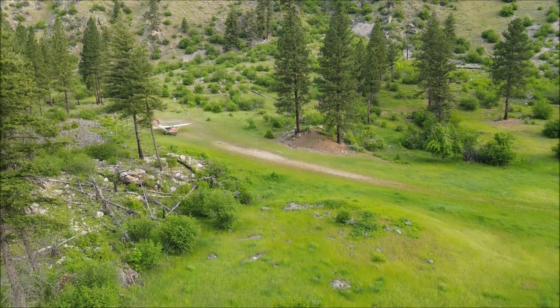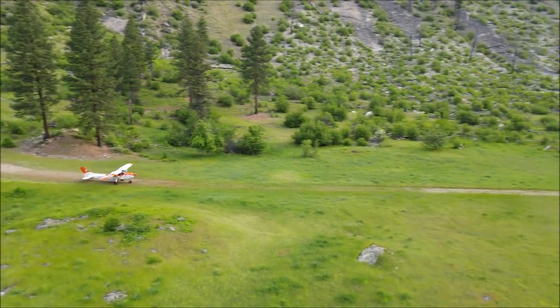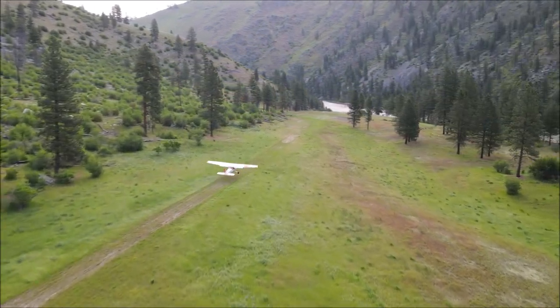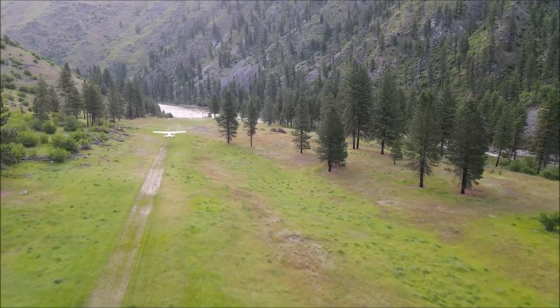Tricycle Cessnas are great airplanes. They perform very well in the backcountry, even in stock form. You fly them light, you fly them well, and you can have a lot of fun. It has its limitations, but for backcountry flying, it's a great airplane.